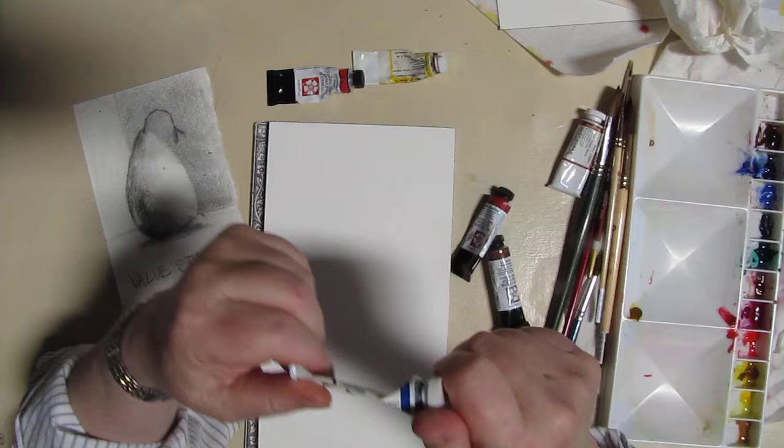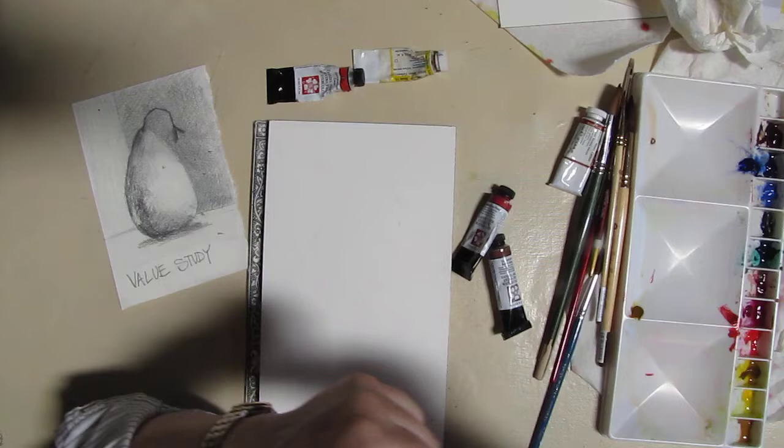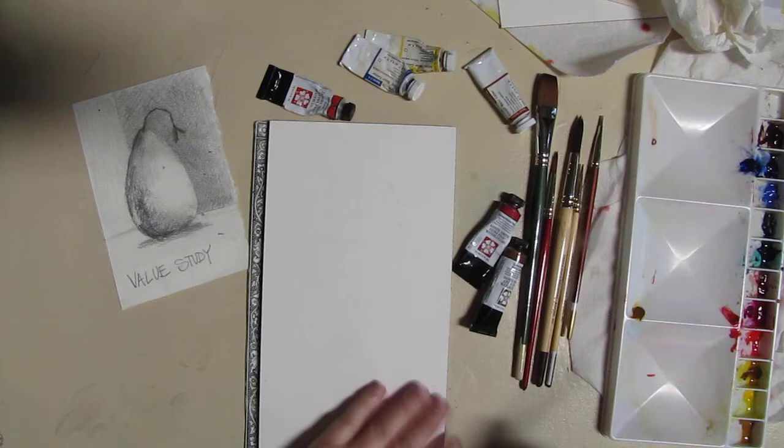Quinacridone Coral is a very pretty color, a little on the bright side for a pear but that's okay — we can tone it down. And then for my blue, blue is probably the key color here because it's what is going to make the darks. I like French ultramarine blue. It has beautiful granulation, and if I put a little bit of burnt sienna on my palette I can mix that with the ultramarine blue and I get blacks, grays, beautiful browns, and deep blues.